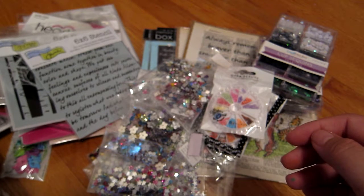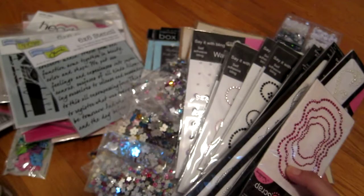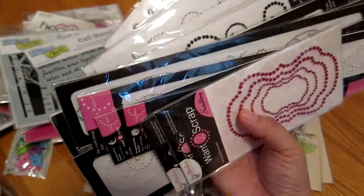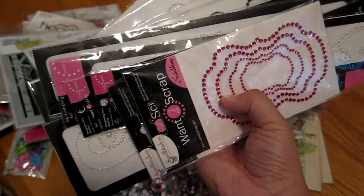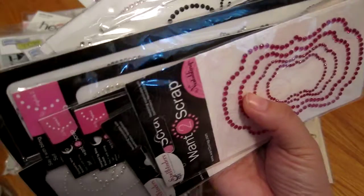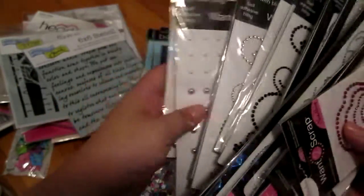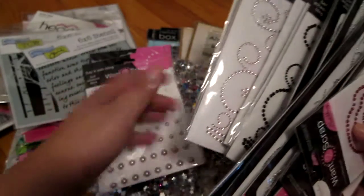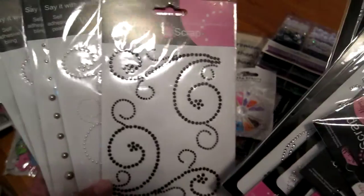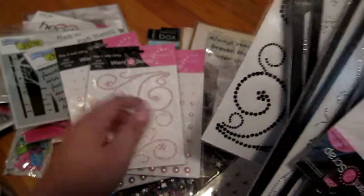Next I got these from a place called Want to Scrap — I got a lot of bling. The only problem is, if you go next year, make sure the time you go is within the coupon, and that what you buy qualifies. Me and Shirley found out afterwards that only one or two things applied for the coupon. The lady told us everything on the table was 50 cents instead of a dollar, but that wasn't really true. It sucked that we didn't get them 50% off, but still happy because I love my bling!